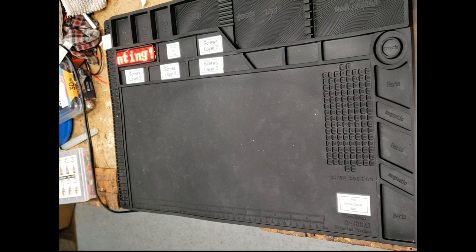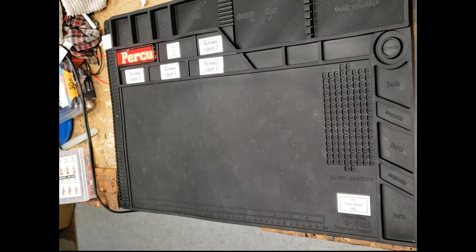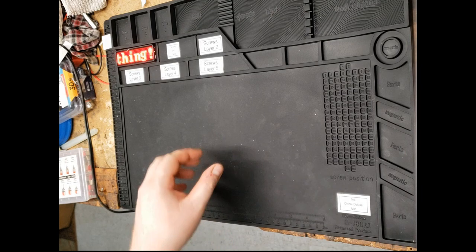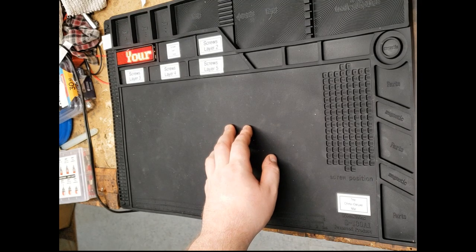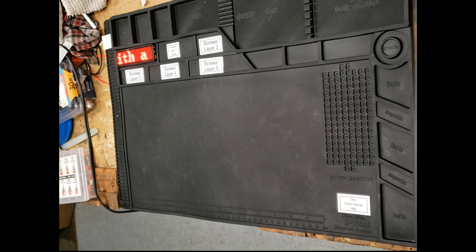New Year, same old workbench. Hey everybody out there on YouTube, this is Cheetah Wolf. It feels so weird to say that again after it being so long since I've done a video like this. A few things have changed on the workbench — I got an improved power supply and also a new soldering station for Christmas. I'm hoping to get into more fine electronics.